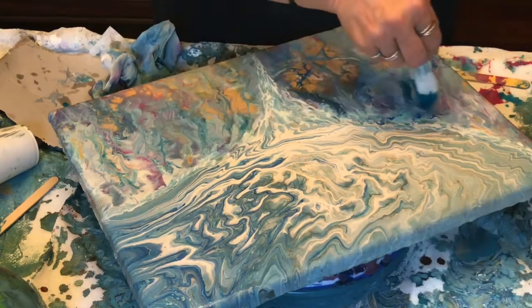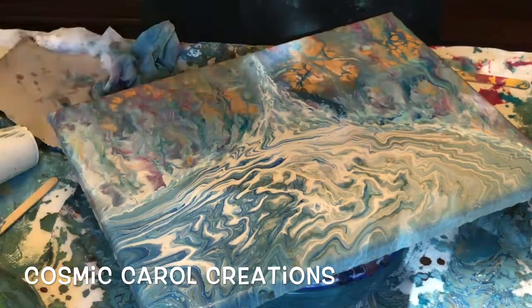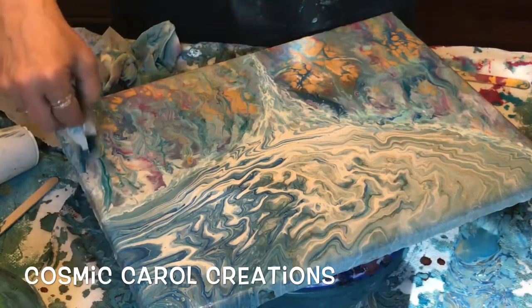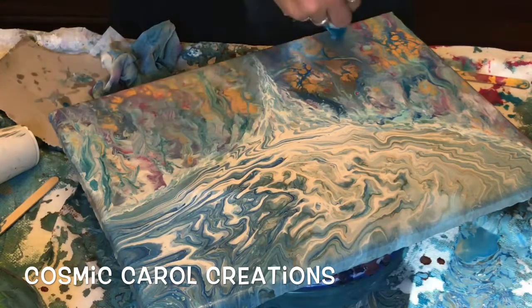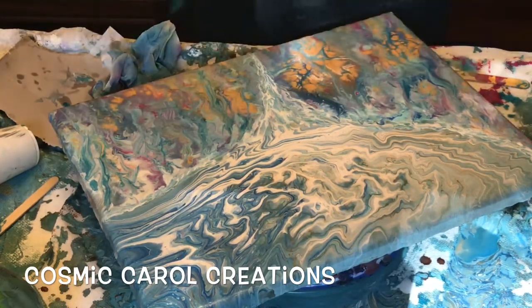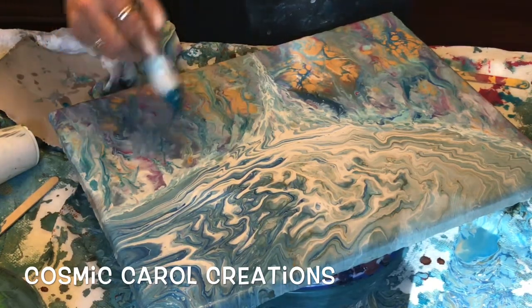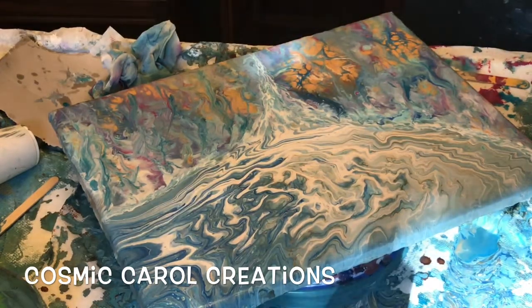I know I mentioned what colors I used, but in the description below I will list everything again because I know I went through it quickly. You'll also find other things like my Instagram, Facebook page, and so on if you go check out the description below.